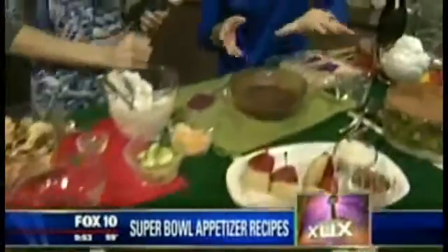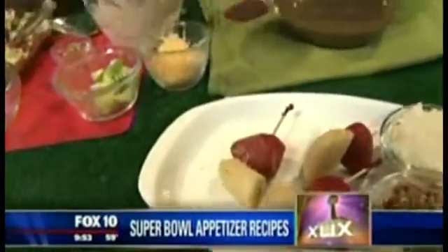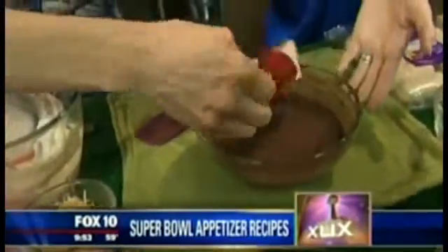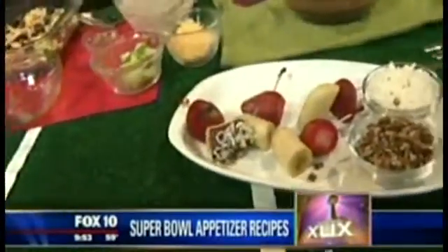Next is my flash frozen fruit skewer. I took some strawberries and bananas and popped those in the freezer for a few minutes. Then melt dark chocolate with a little milk — just zap it in the microwave — and dip the fruit in. Then there's coconut and some pecans. Look at that — so yummy!